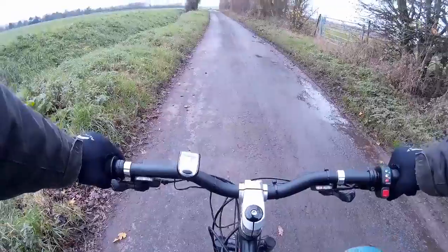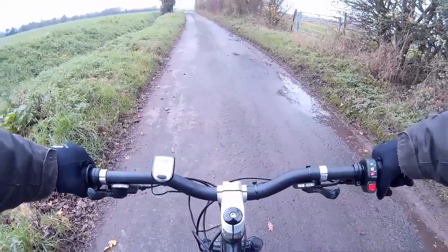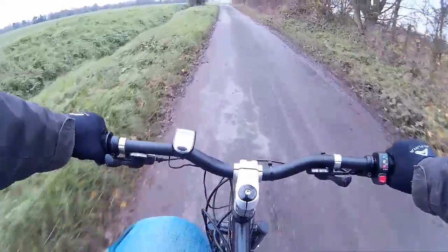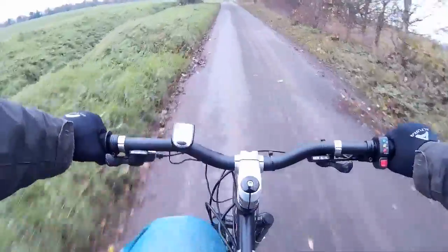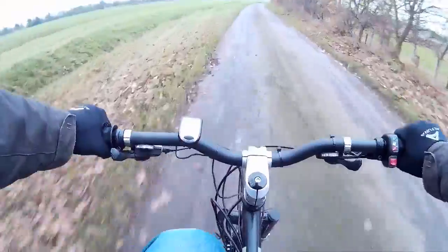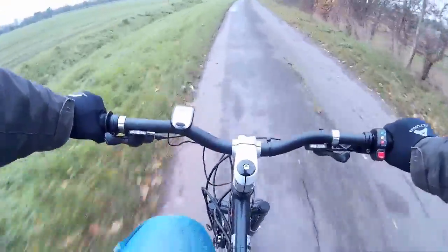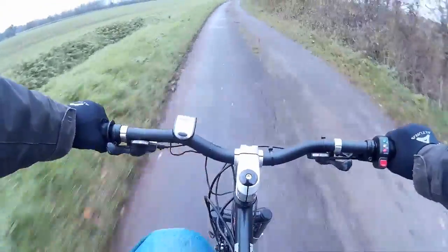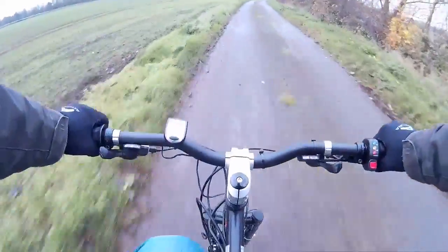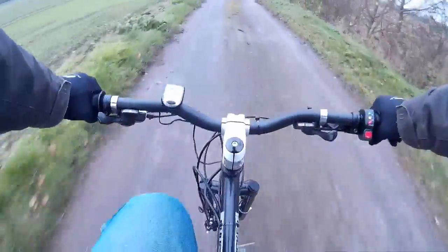Alright, so let's see what type of speed we can get up to along this back section here. Yeah, so we're getting about 17 miles an hour.